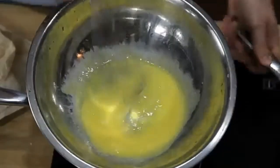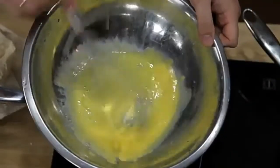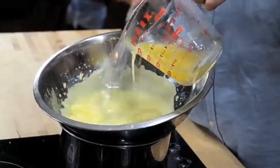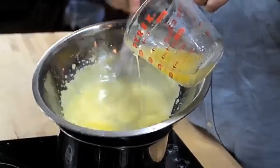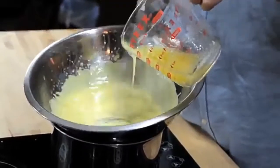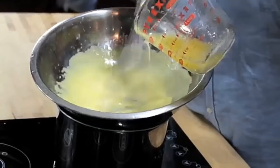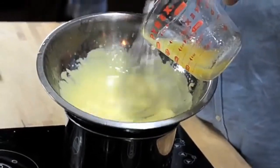Traditionally, the way that you do this is by whisking together egg yolks and lemon juice in a double boiler until they're hot and frothy, and then slowly whisking in butter in a thin and steady stream. As you whisk, the butter breaks into minute droplets, while the egg yolk acts as an emulsifier helping to keep those droplets evenly dispersed and thickening the sauce.